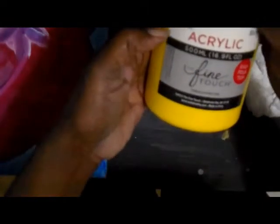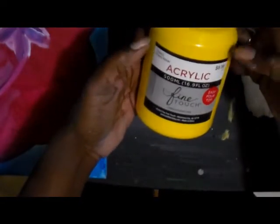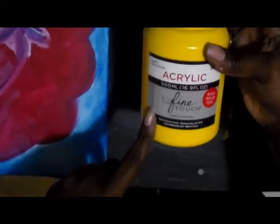Hi, thanks for joining me. What I want to do is just do a little quick opening-the-box type thing with these paints that I just grabbed from Hobby Lobby.